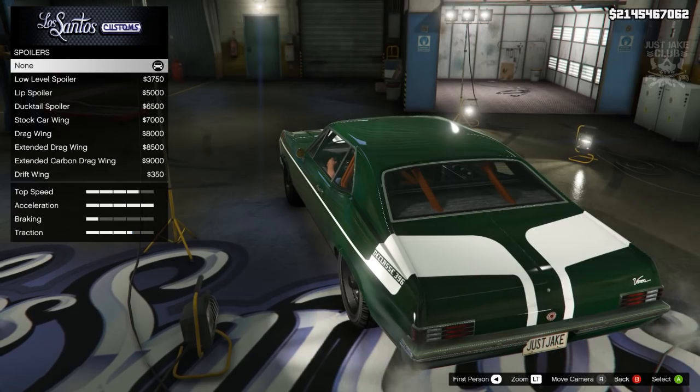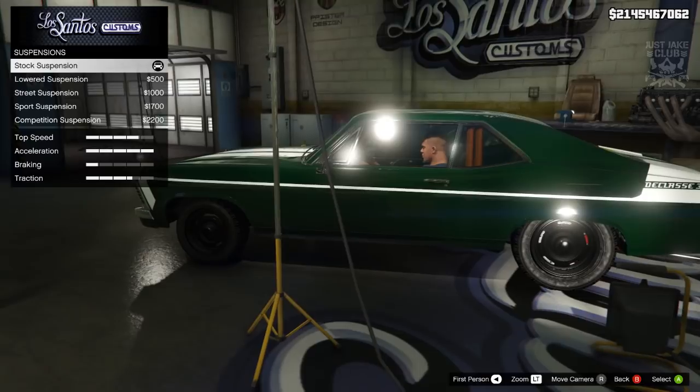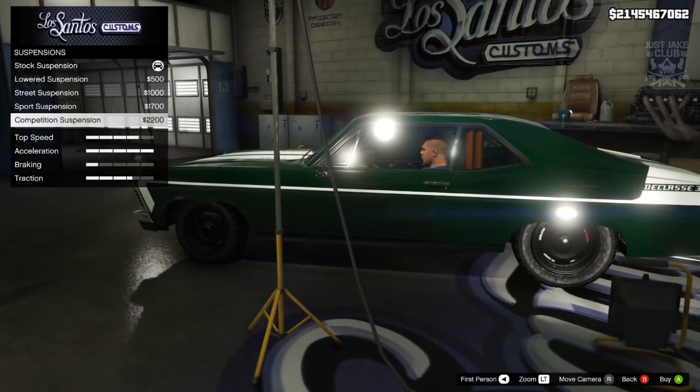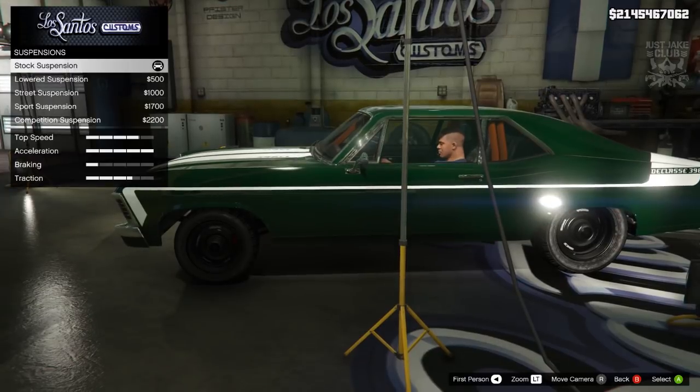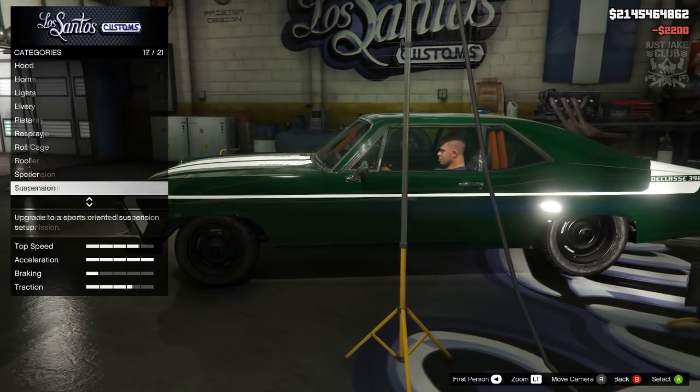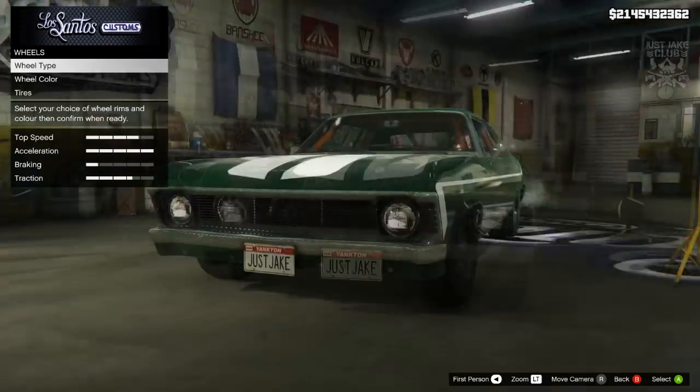We're going to the suspension — as you can see it already sits quite low on stock, but if we drop it to the competition suspension that is a very big drop, but it looks awesome. So we're going with competition suspension. Then transmission — we're going with the race transmission and turbo tuner.